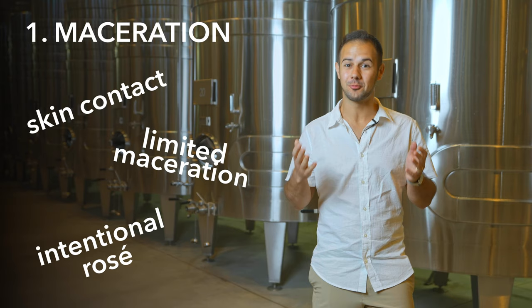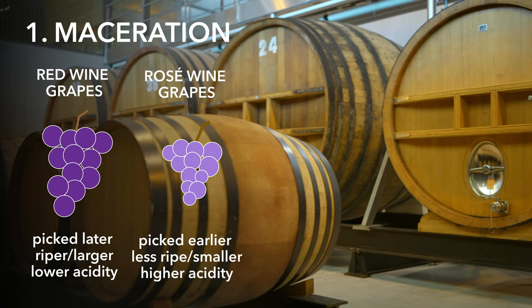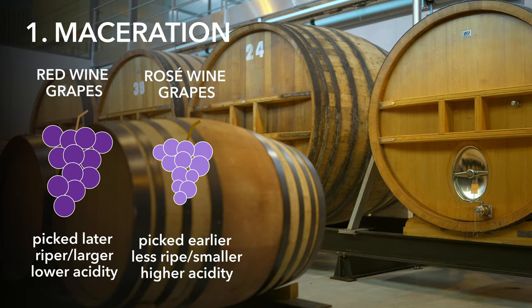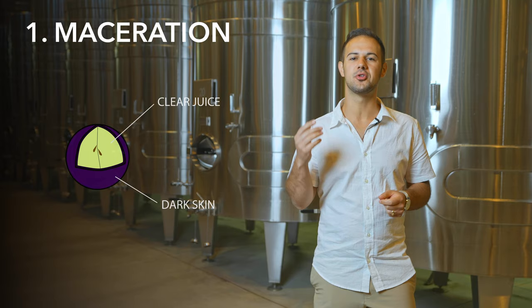This also affects when the grapes are picked. Red grapes destined to be rosé are usually picked earlier than red grapes destined to be red wine, so you can retain higher acidity and brighter fruit flavors. The first thing to know is that all grape juice is clear, even if the grape is red. If there's color in a wine, it comes solely from contact with the grape skin.